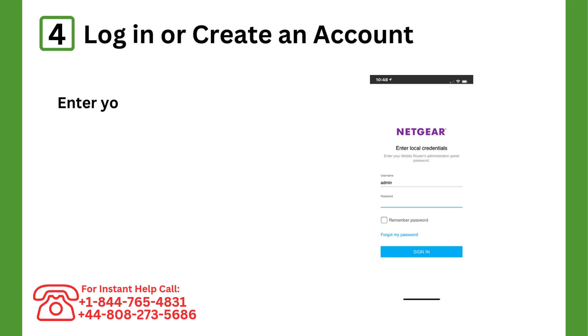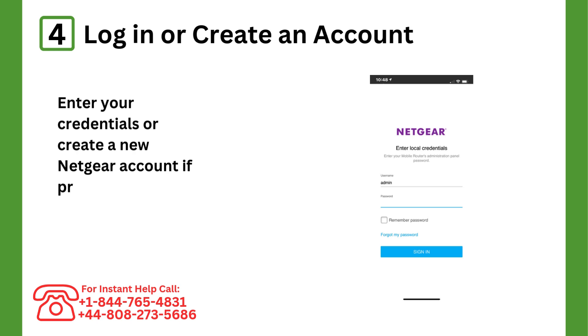Step 4: Log in or create an account. Enter your credentials or create a new Netgear account if prompted.